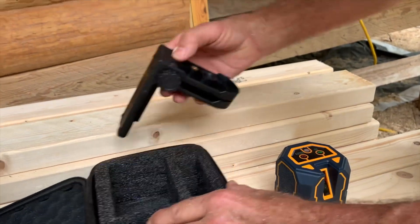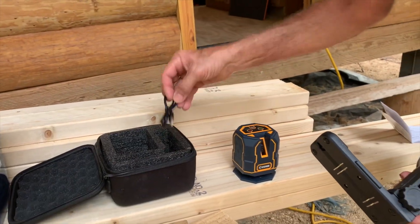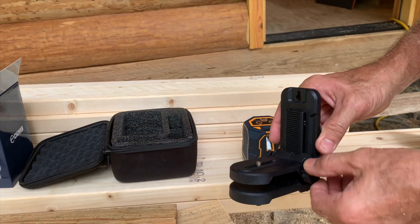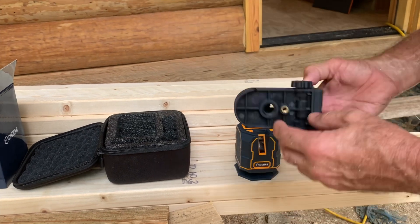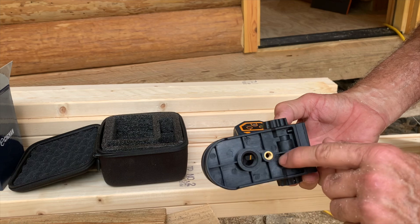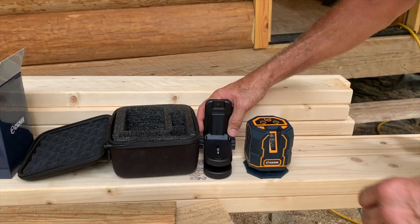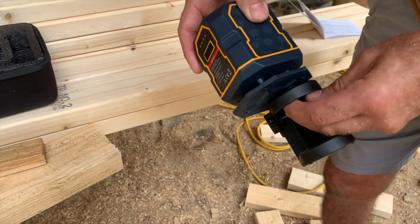It comes with a charging wire — you just use a USB port. It's adjustable; you can fine-tune it to raise it up a little bit, and screw it right onto your tripod. It's got two different setups for two different tripods on it, which is really handy.